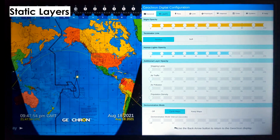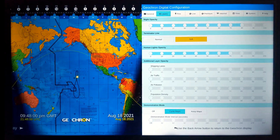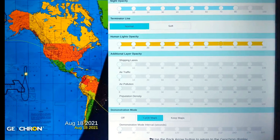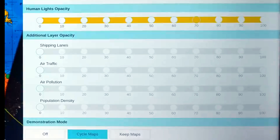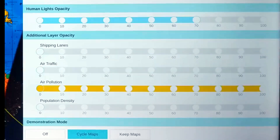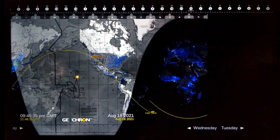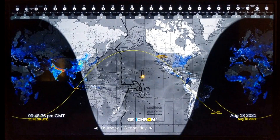This tab holds some static layers that don't require any internet, like the Sun Terminator line. Choose from Normal, which is the way it looks from space, or Soft, which is the twilight we experience here on the ground. Shipping lanes and air traffic routes, static air pollution data, and one of my favorites, population density. Let's see where everybody lives in the world by turning this layer up to 40% opacity, then selecting the Grayscale mode on the General tab, and then hit the Back button — and everybody obviously lives in Southeast Asia.